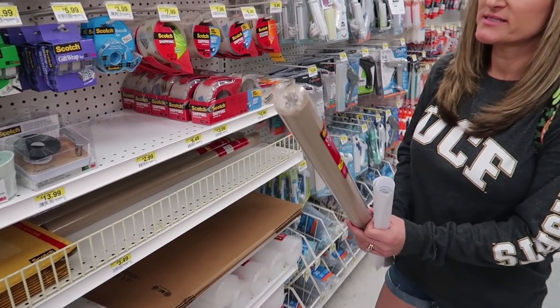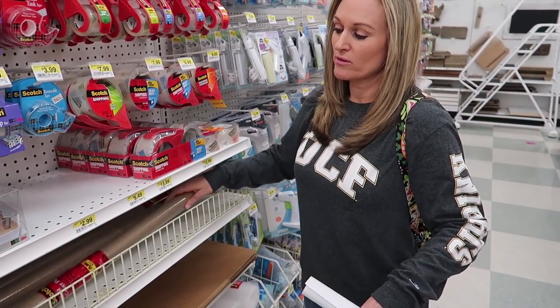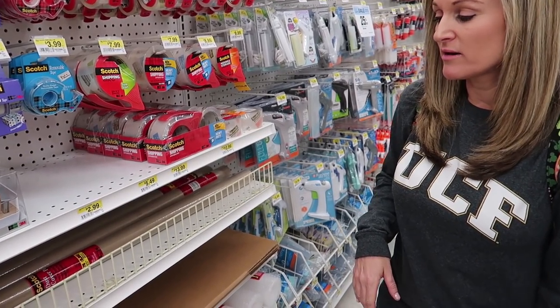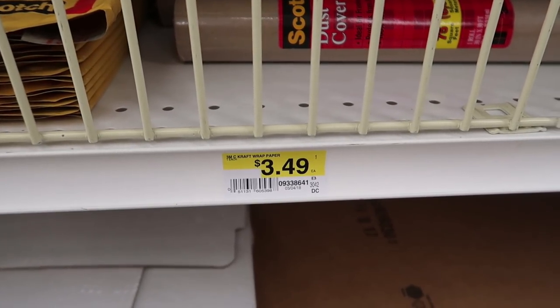Here is dust cover paper — it's typically what I use as my base for covering the surface where I'm about to paint. It's $3.49 and it lasts a long time. Alright, that's our supplies at Joann's.